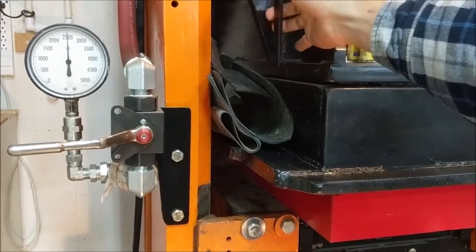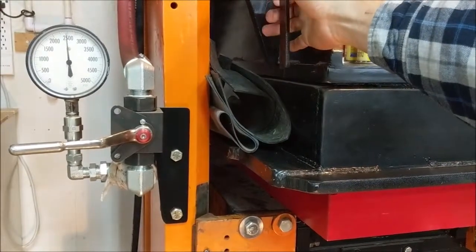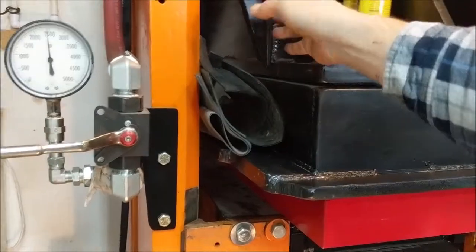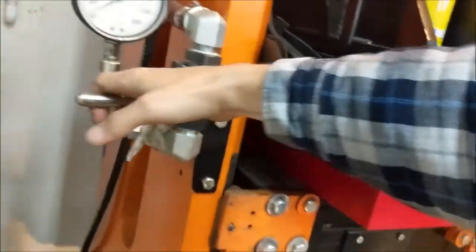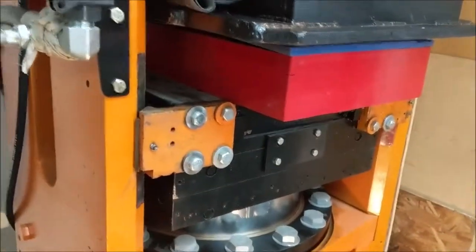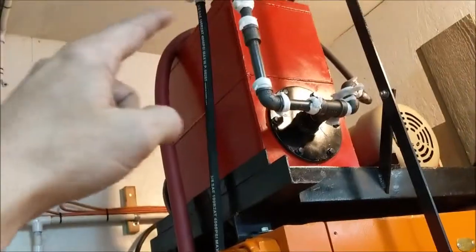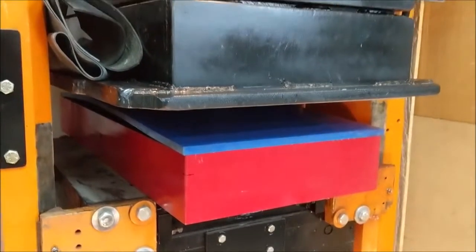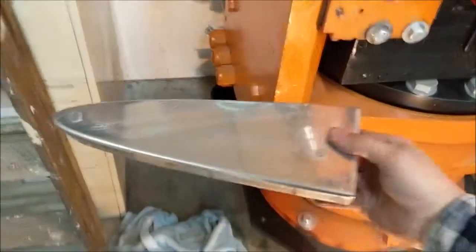I leave the pressure up on it for a while, bump it a few times to keep pressure on the rubber and let it form the piece pretty well. Then we relieve the pressure back off, and I open this valve — it's connected to a much larger line — and turn the pump off. That allows the bolster to come back down under gravity more quickly, going from underneath the piston up through the larger line and relieving back to the tank. Then we lift the rubber, slide the hand in, and pull out our formed part.